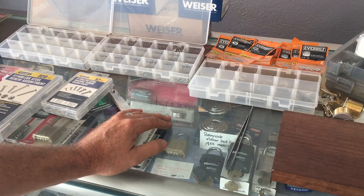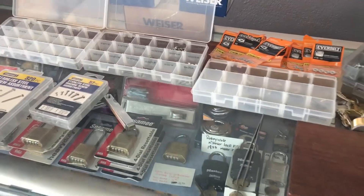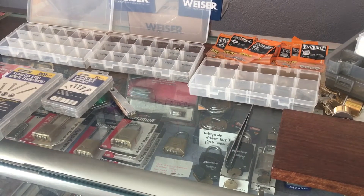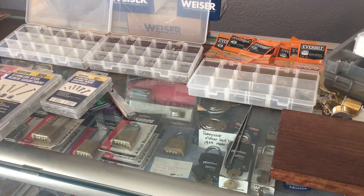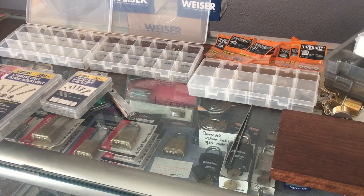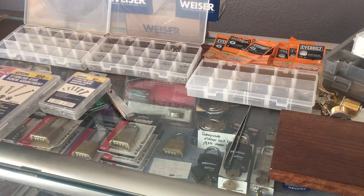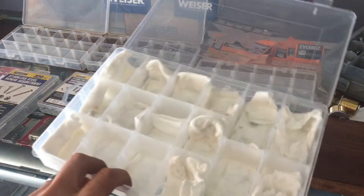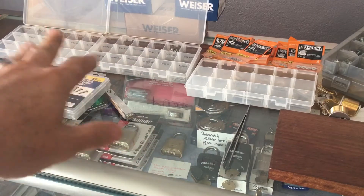You will run into every possible need for every possible shape of screw head throughout your locksmithing life. Most of it here in the US is standard Imperial sizes like 6-32, 8-32, and so on. I've done a video on my H2O Express container that's full of screws and I'll link to that in the description.